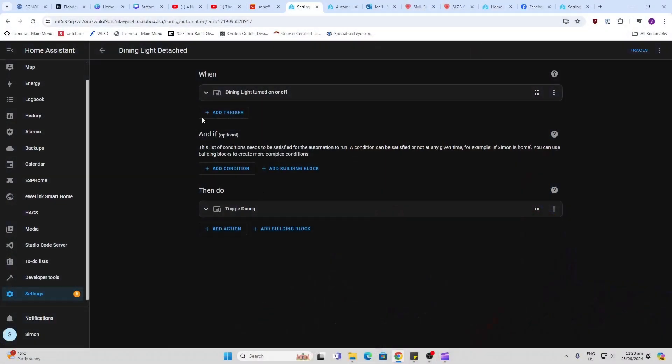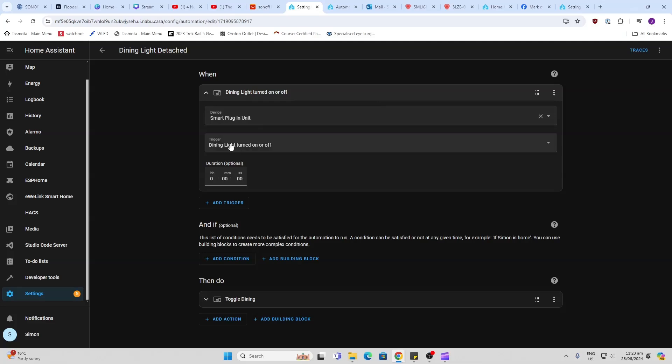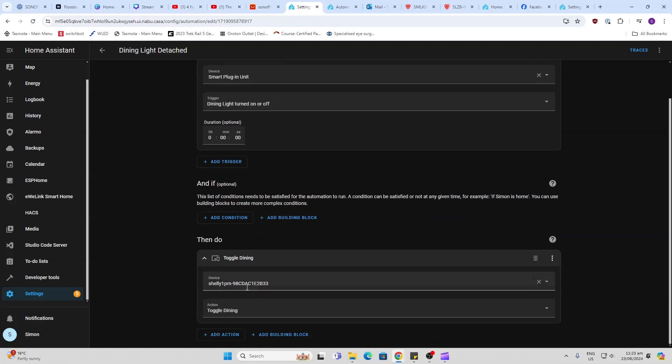Looking at my automation, we've got our smart plug-in unit — that's the name of my three-gang smart switch. The trigger is: when the dining light switch is turned on or off, it will toggle the Shelly that I've got installed behind the switch for the dining room light. As easy as that — use that switch and it turns the dining room light on and off.